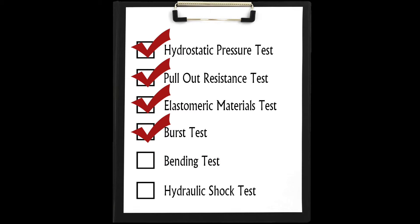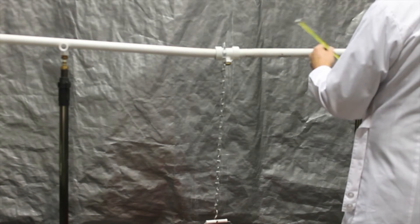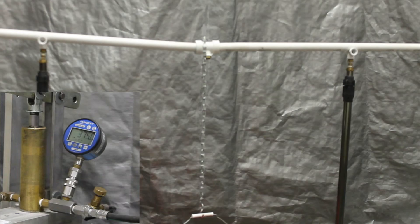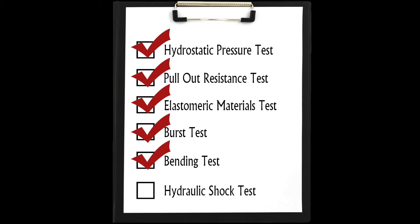In the bending test, the fitting is centered between two supports. A concentrated load is applied at the center of the fitting and hydrostatic pressure of 375 PSI is applied and maintained for one hour. No leakage or weeping is allowed.